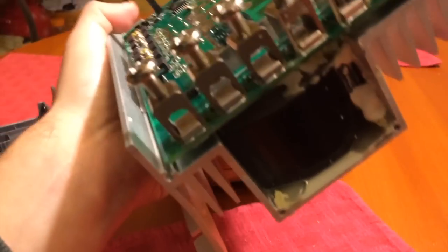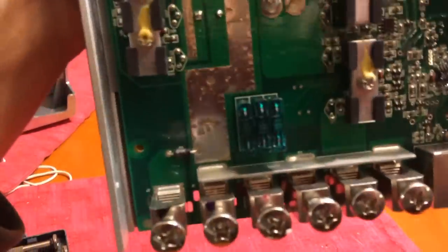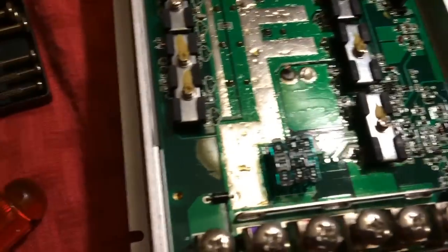So that was the bottom of the unit I was showing you there. That was obviously that rubbery gunk. Looked like it melted and came off. Looks like I do have some fuses here. These are 30-amp fuses. I'll pull them out next and see if any of those are blown.